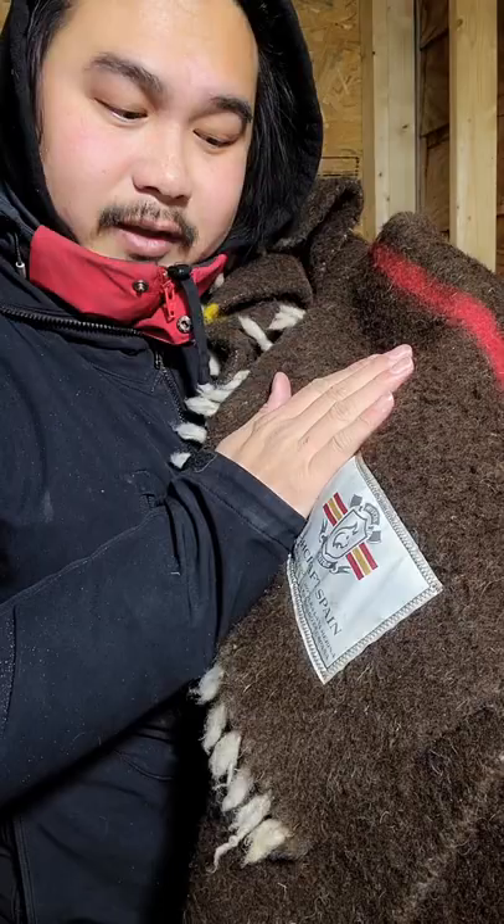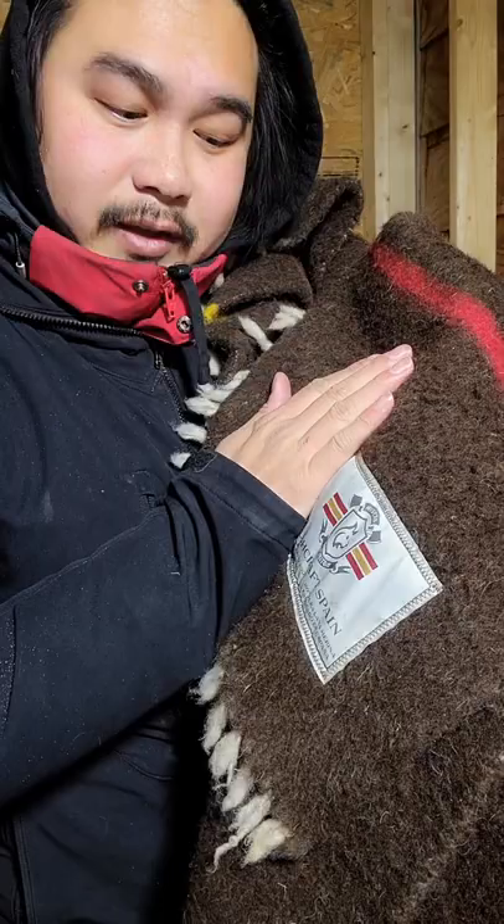Otherwise, if you want a merino wool blanket like this one here, you can visit Bushcraft Spain's website. They have all sorts of bushcraft gear that's really high quality, and when checking out you can use the code "clueless" to help support me as a creator.